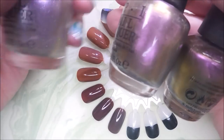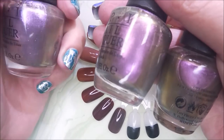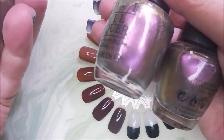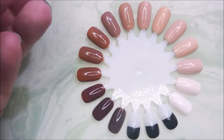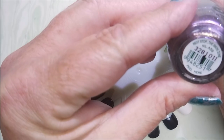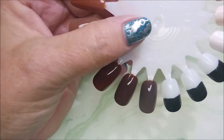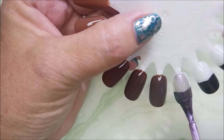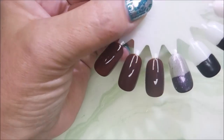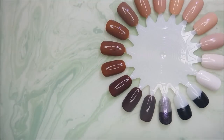I just watched Zonora's polished pet peeves and she talked about how within the same company they just repromote colors and give them another name — and that's one of her pet peeves. So I thought I would swatch these out. This first one is called Next Stop The Bikini Zone. I'm gonna swatch it real quick — I don't think it's as similar as the other two but I wanted to compare it anyway. There is one coat of Next Stop The Bikini Zone.